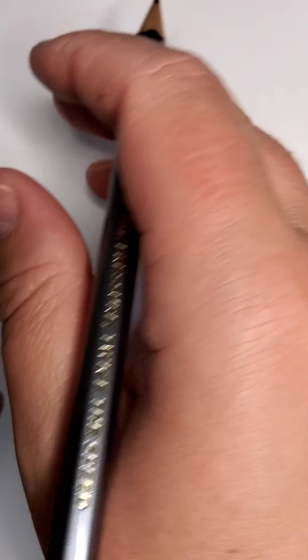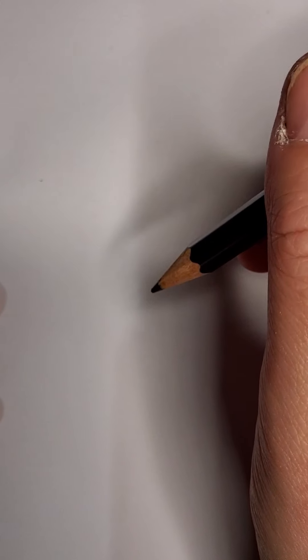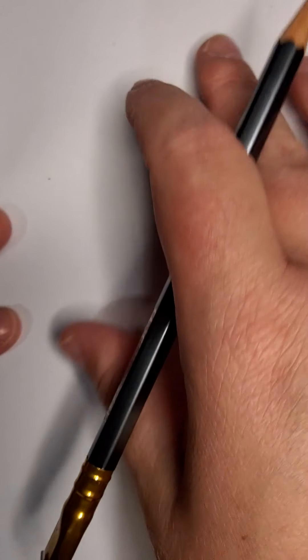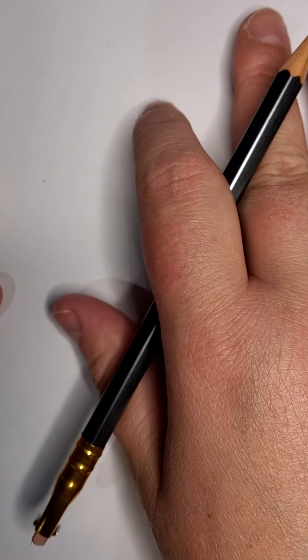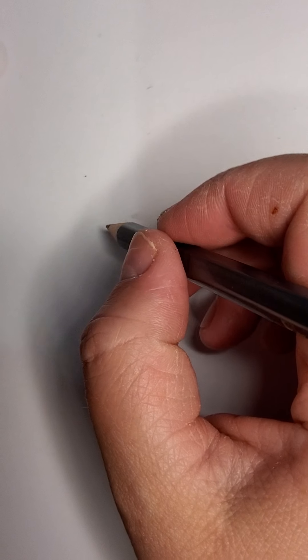Hi everyone, it's Sam from Art by Sam Badrock and today we'll be drawing Shrek. Tomorrow or next week we'll be drawing Donkey. I have a very sore throat tonight so I do apologise, but I just wanted to make sure that you guys did actually get this tutorial, so let's get started.